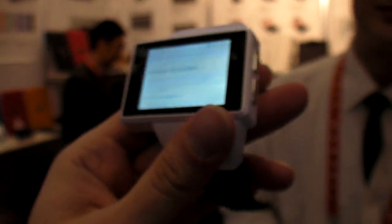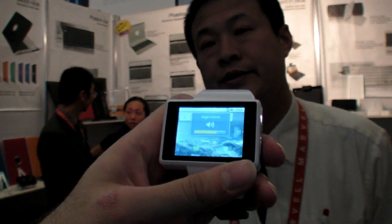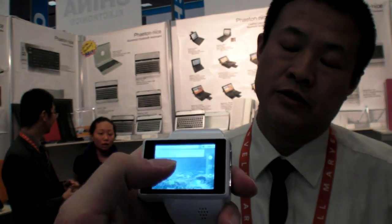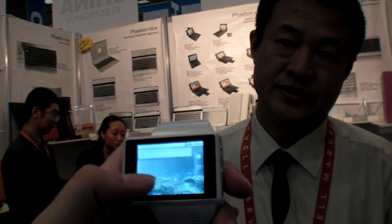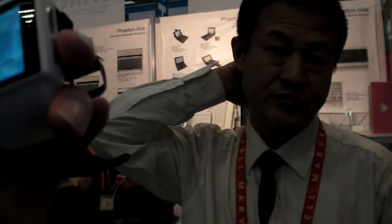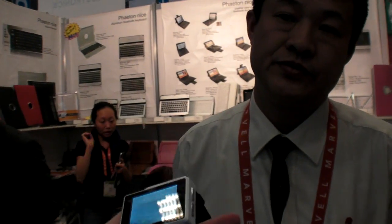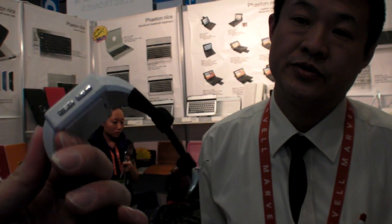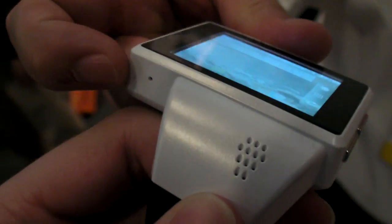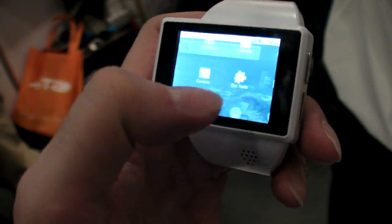How long is battery life? For standby, around one week. And if you're taking phone calls, it's around one and a half days — 36 hours. That's standby connected to 2.5G all the time. The speaker and the microphone are here in front. Let's play some music or sound.